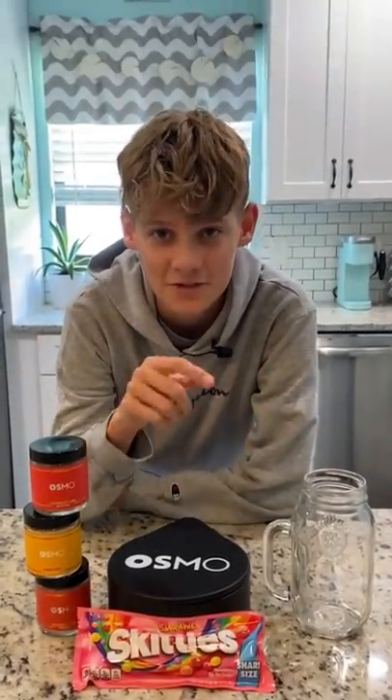To celebrate the new release of the Osmo Rimming Salts, Nick made a Skittle infused tequila and today we're gonna try to recreate that. For obvious reasons we can't do that, but I can make a kid-friendly Skittle infused drink.